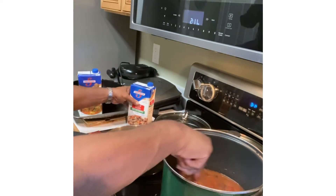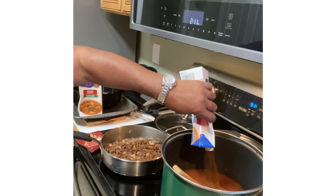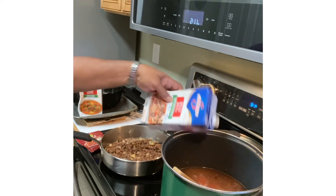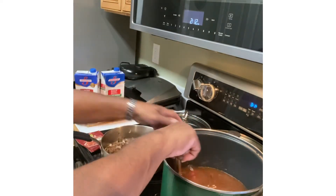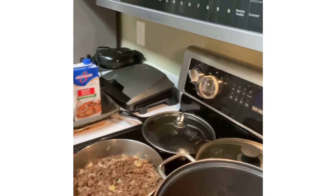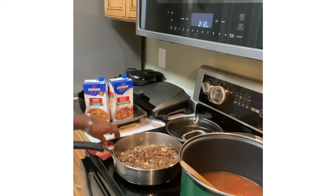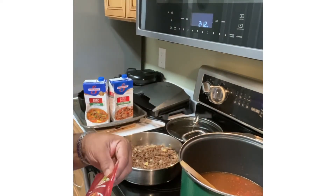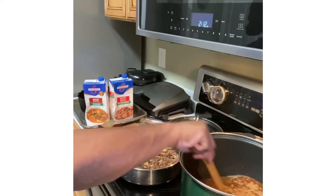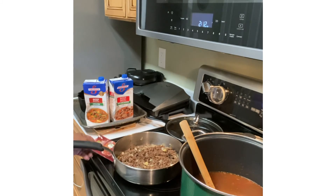I may as well go on and put the other broth in — the other beef broth, 32 ounces — going into my pot. And this is going to be my chili with beans. I'm going to let this cook on a medium fire. I'm going to go on and add some chili powder in here — I'm going to start with just half of the pack — give it a good stir, and let it start to boil. Then I'll turn it down, drain my meat, and add that. I'll come right back.